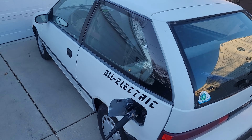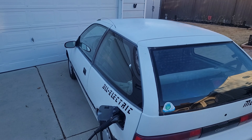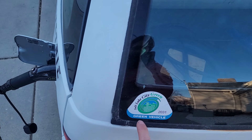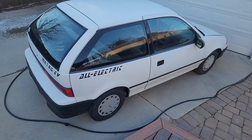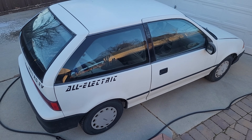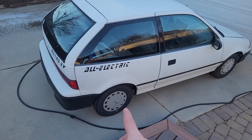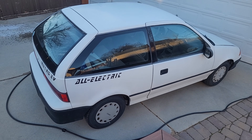Another cool thing: since this is a '94, it's 30 years old and qualifies for classic plates, meaning registration drops from about $250 a year down to $30 a year. And because it's an EV it can park for free anywhere in Salt Lake City. So that's the quick overview video — if you have questions on anything I didn't explain, leave a comment. I'll probably put out another video showing the weight, the 0-60 acceleration and stuff like that, so stay tuned.